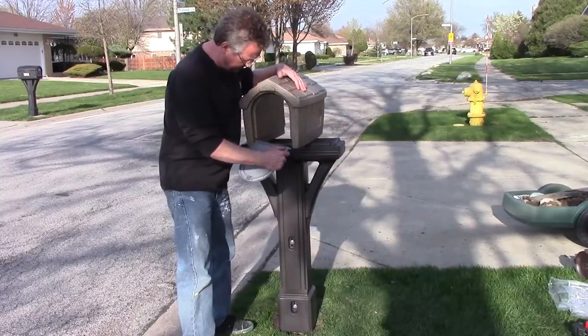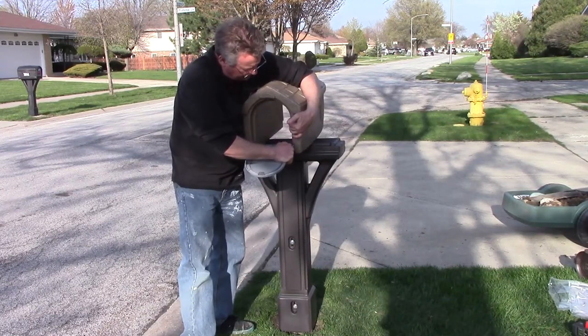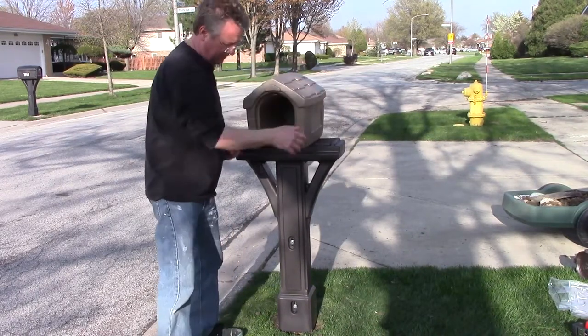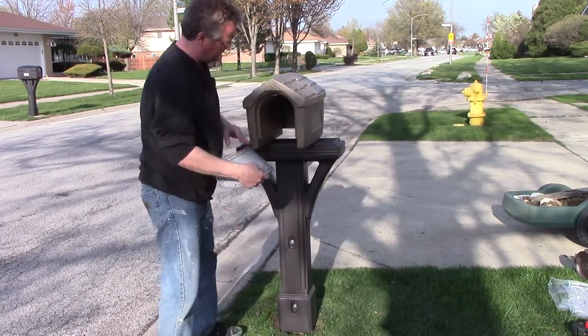The doors have two tabs that you snap into holes on the front and the back of the box. The box is held onto the main body with four 2-inch screws.